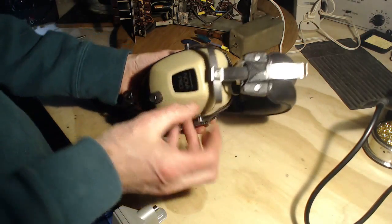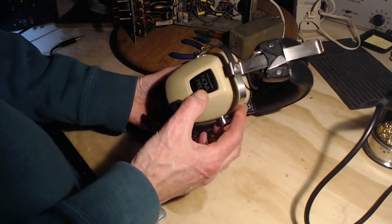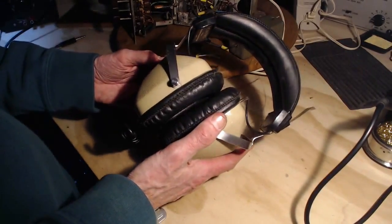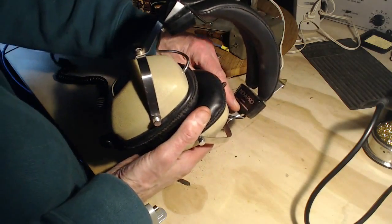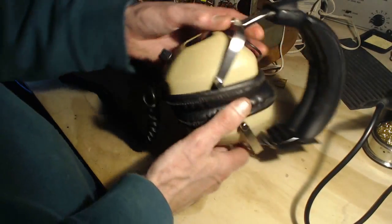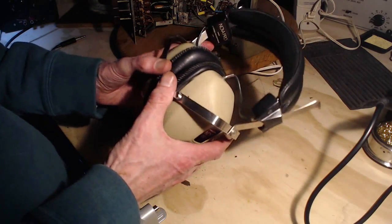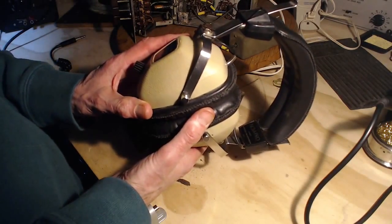I've got a pair of pretty nice headphones here. Nova Pro realistic branded headphones — 8 ohm stereo headphones, actually made in Japan. I would guess these are from the 1972, 1973 era, somewhere in that range.